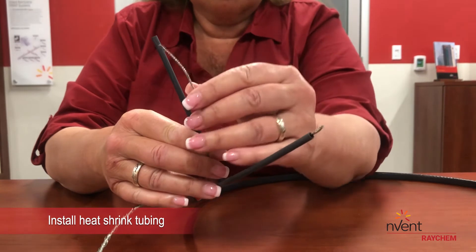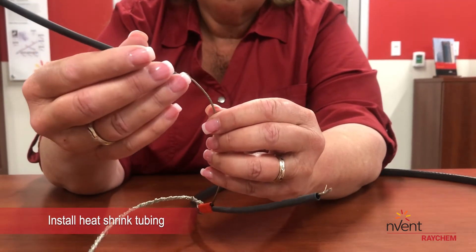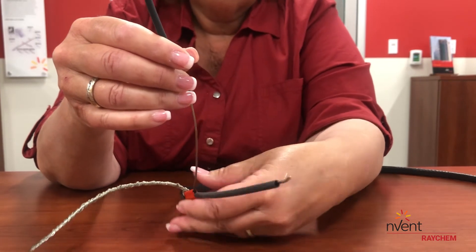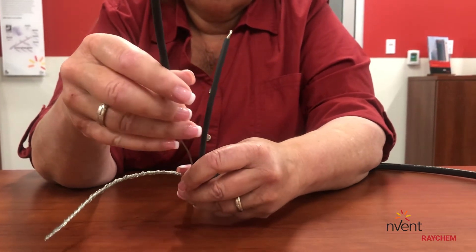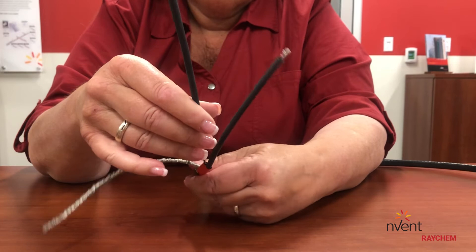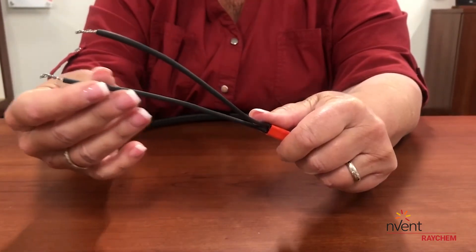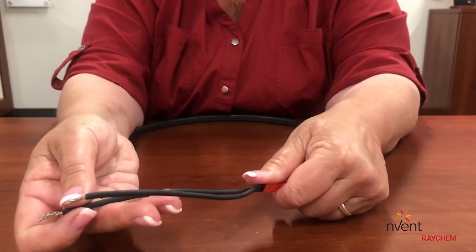Step 6 covers installing the two lengths of heat shrink tubing, item I, onto the bus wires. The tubing insulates the bus wires to keep them from coming in contact with each other in the junction box. After step 6, your heating cable should look like this.